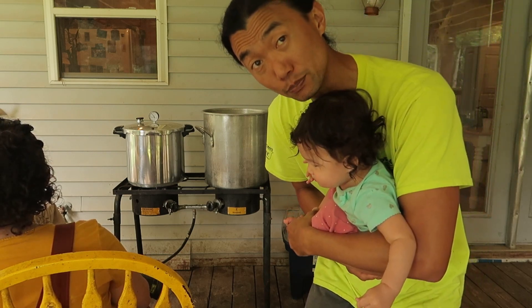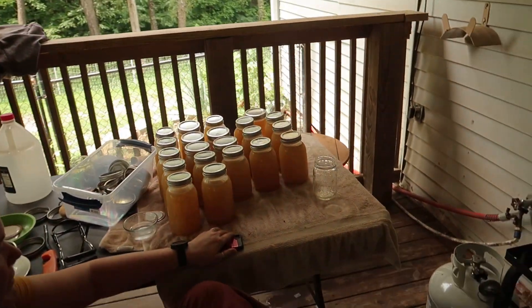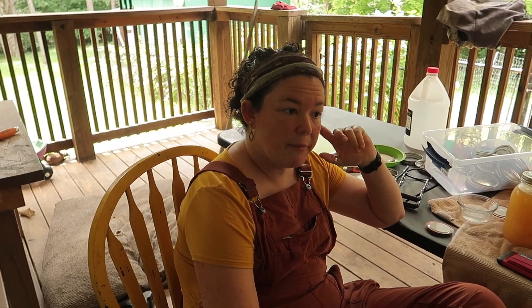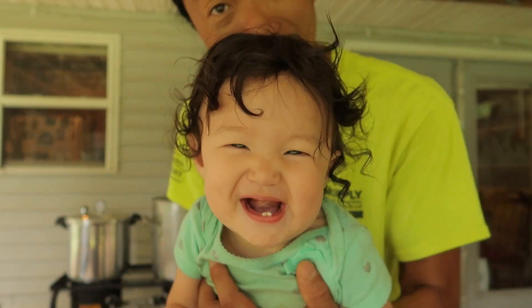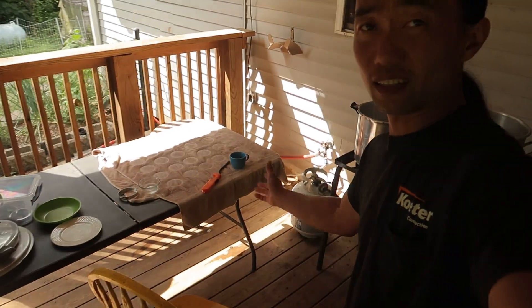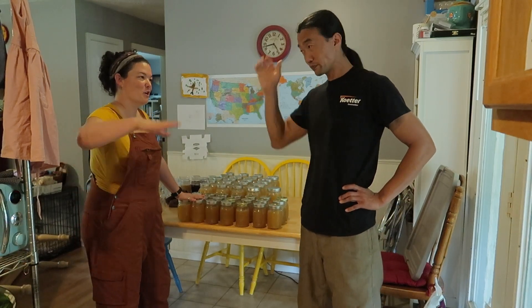We are on our last batch — waiting for it to build back up to pressure. This is how many we've got so far, and we have like 17 pints inside and then four more out here. So that will fill our broth pantry full. Everything is done — now we just gotta clean up the mess. 21 pints and 21 quarts. Whoop whoop! Way to go baby. That's all of a day right there.